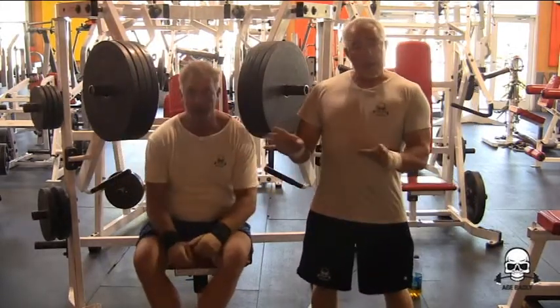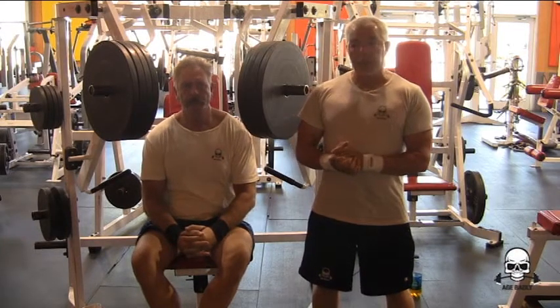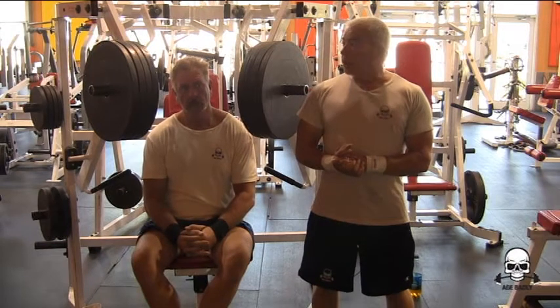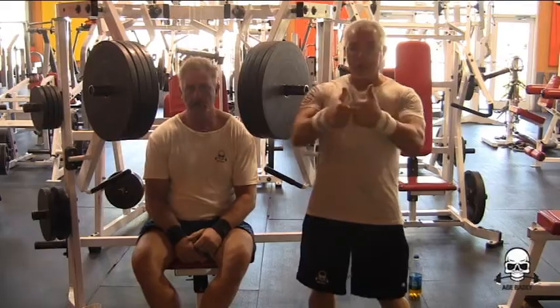Now, Bob has recently had shoulder surgery and he's coming back from that — I believe he's probably about eight weeks out. It took him a while to get to this, but he's good to go and perfect bench. Thanks a lot. Thank you.